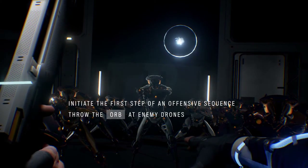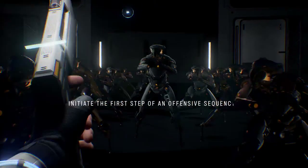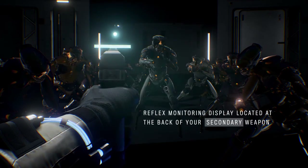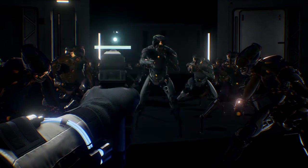Initiate first step of offensive sequence: throw the all-bat at enemy drones. Second step, initiate reflex system. Reflex monitoring display located on the back of your secondary weapon. Fire weapon.